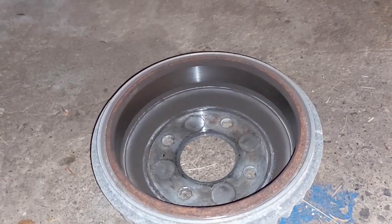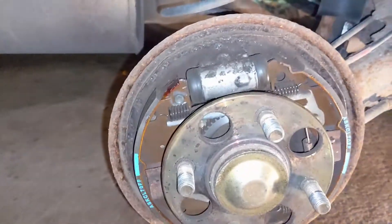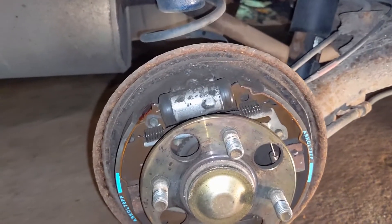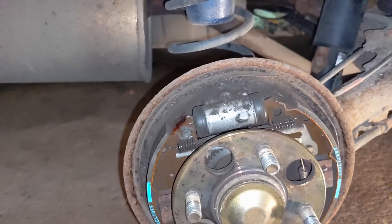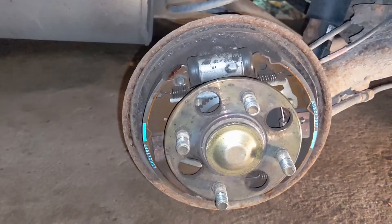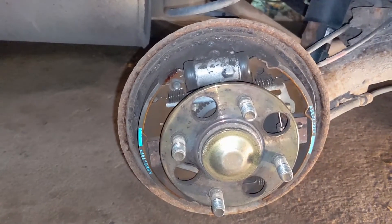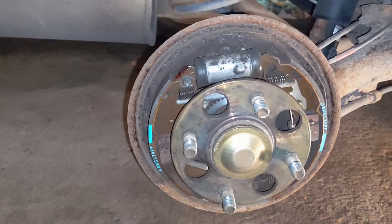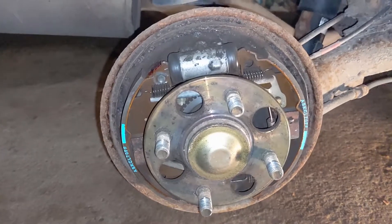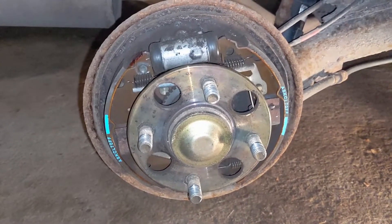Maybe the problem is over on the driver's side — and maybe it is the groove that's been worn into the drum. Everything here is lubricated; nothing is binding, so I'm not sure what else it could be. I'm going to put everything back together and see what the behavior is — maybe just taking it apart was enough to free whatever was stuck. I do have an inspection next month, so if I can't figure it out by then, I'll talk to the guys there. It's not an adjustment issue because the wheels spin without grinding with the brake off; I just can't figure out which wheel is stuck.